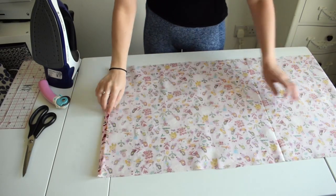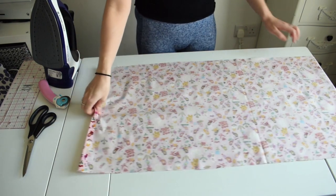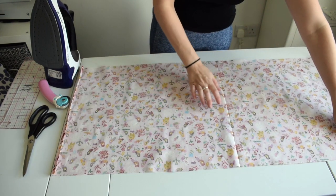Now we've got our hems pressed, we're going to make sure the fabric is right side down and do a stitch straight down each side of the hem.